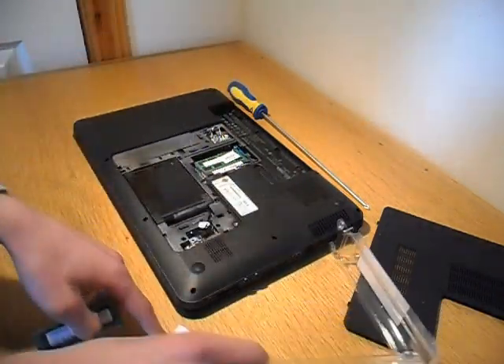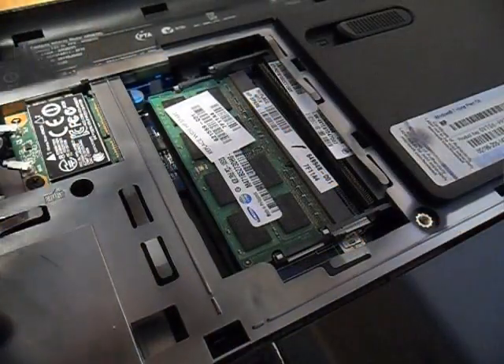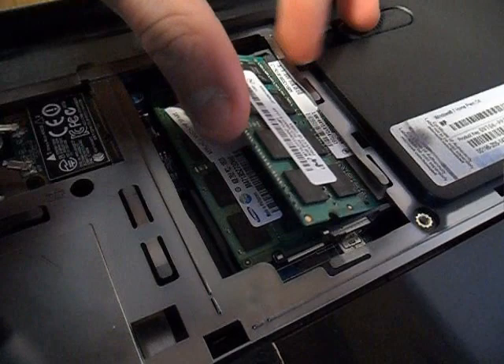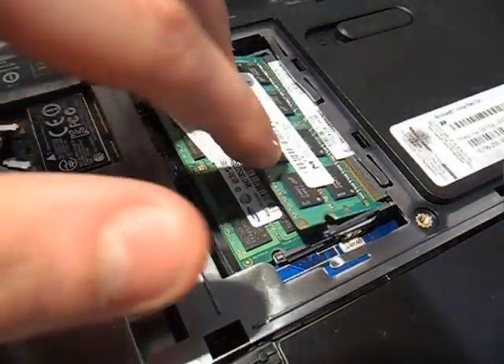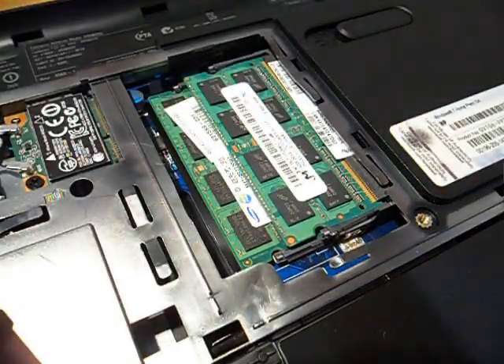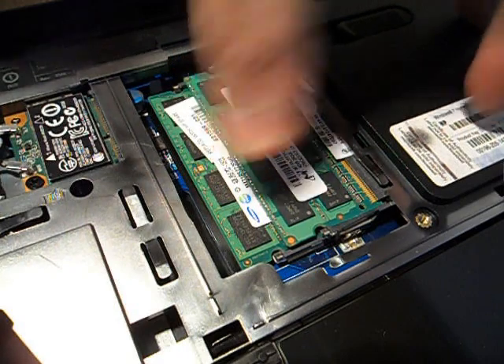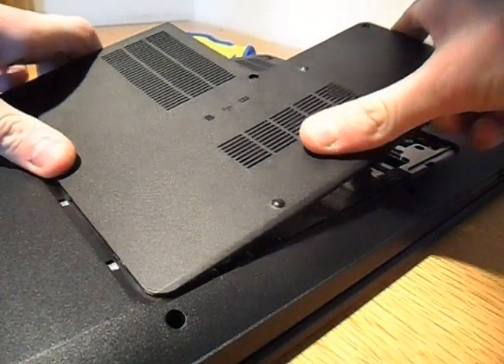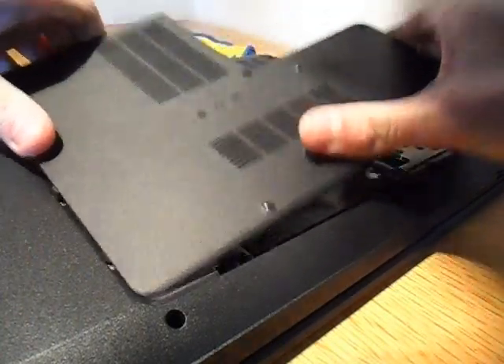To make 8GB. To put it in, you need to align the slot with the little notch. You put it in at a slight angle and then just push down until it clicks. Make sure it's fully inserted, then put the back panel on. On this laptop it's quite tricky to do, but still manageable.